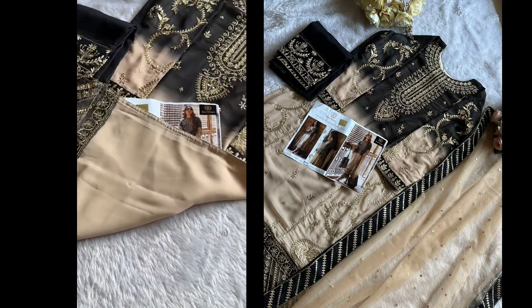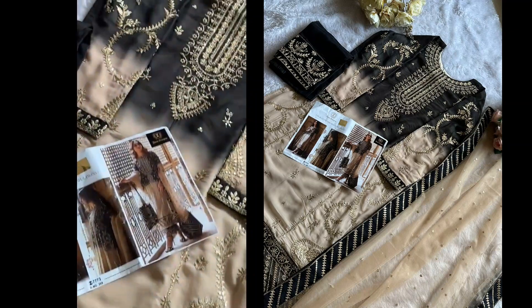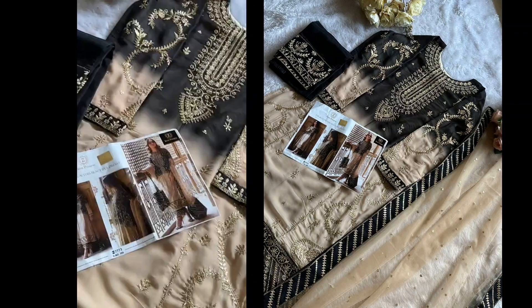Very pretty piece, awesome design, color, and fabric — one and only, one by Zia's Designs. Beautiful semi-stitched outfit.